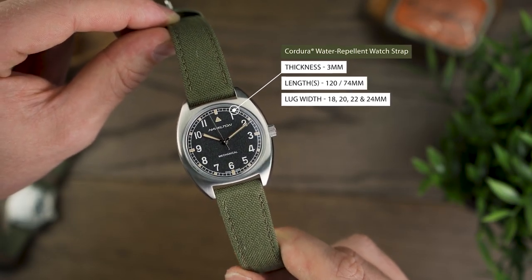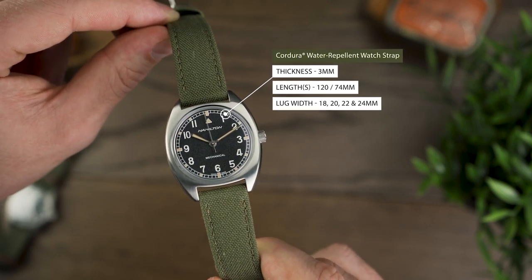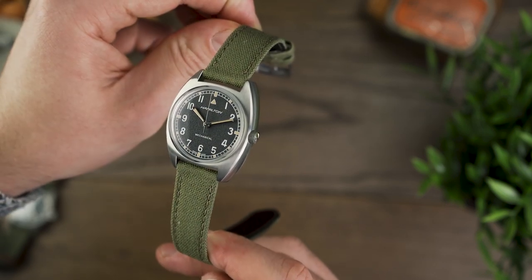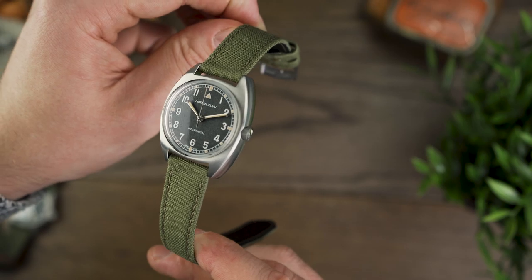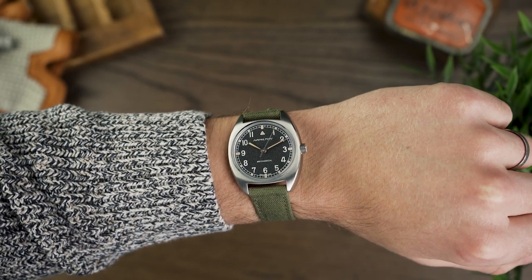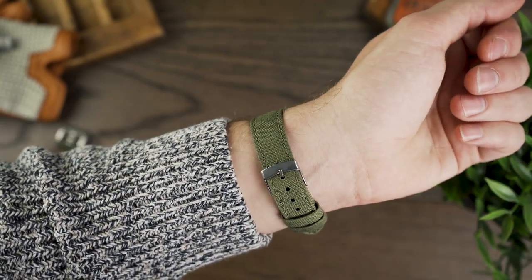If you're someone who is enamoured with the historical importance of the Pilot Pioneer, this NATO strap is the one for you. Kudor straps are always popular with tough military watches, and this version, with its water-resistant properties, period-correct colour, and subtle similarities in coloured stitching to the vintage lume colour, it's a real must for any Pilot Pioneer owner — or, in fact, any military watch owner.